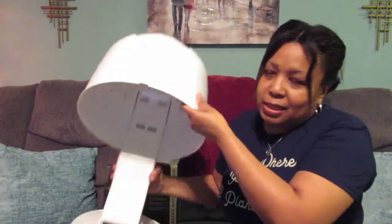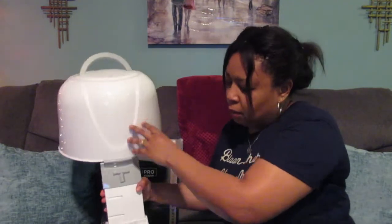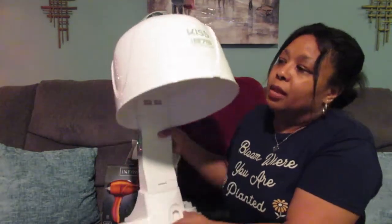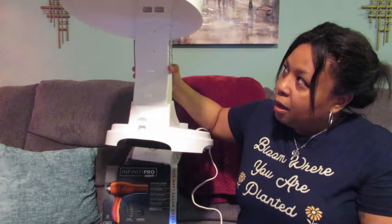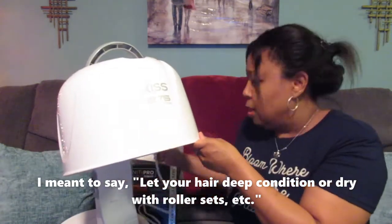So this is the dryer I ended up buying first — the Kiss 1875 bonnet dryer. Like I said in the other video, I had one a long time ago. I ended up buying this one because I wanted another hooded dryer to sit underneath. I found out a little bit later that this one is a little bit taller than it looks — you can actually stretch it out. You can sit it on a table or desk so you can have space underneath the hood and just sit under there.